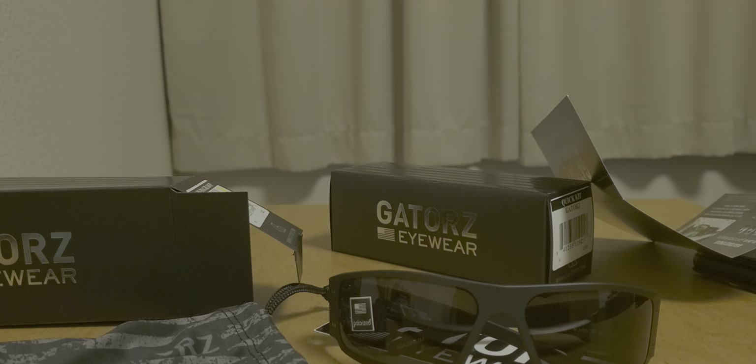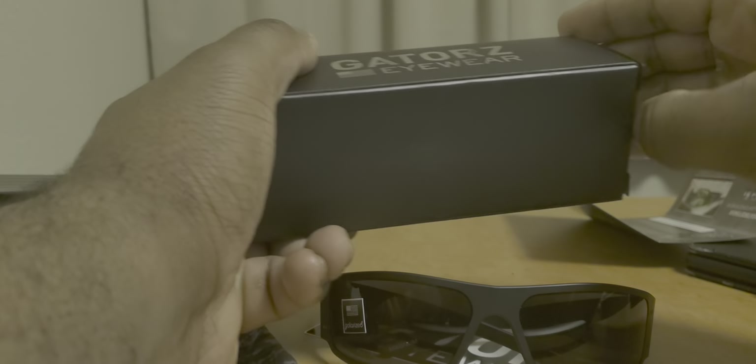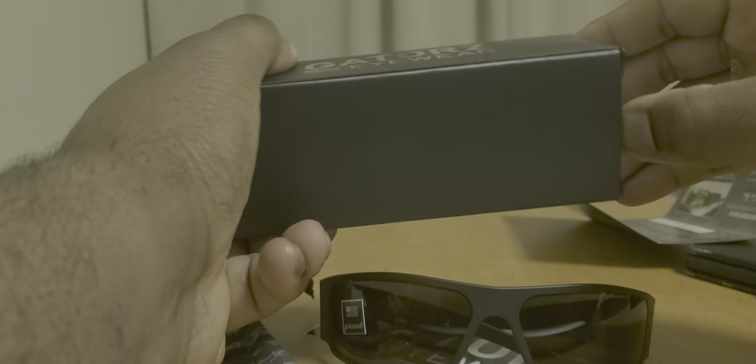Basically, what you can do is when you put in your order from them, you can also get a maintenance kit that comes with some extra pieces to help in terms of protection and maintenance — that kind of thing. And that's what I got here. So let's unbox this and take a look at what's in the box.